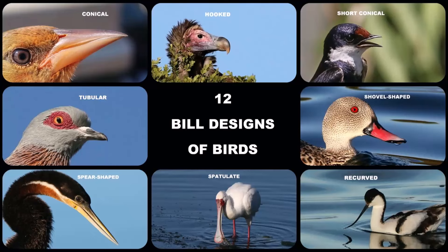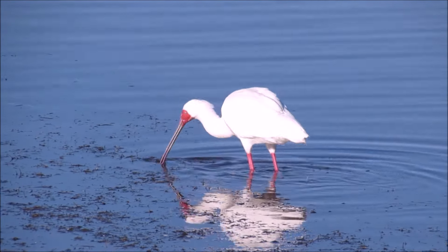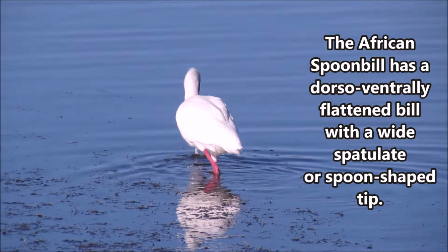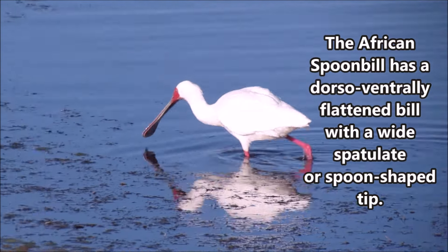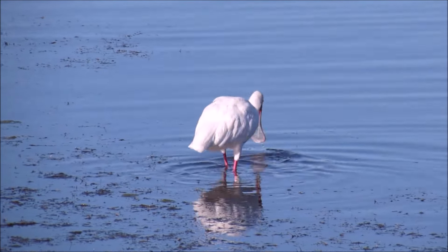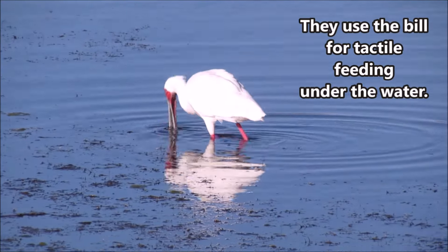12 bill designs of birds. The African Spoonbill has a dorsal-ventrally flattened bill with a wide spatulate, or spoon-shaped, tip. They use the bill for tactile feeding under the water.